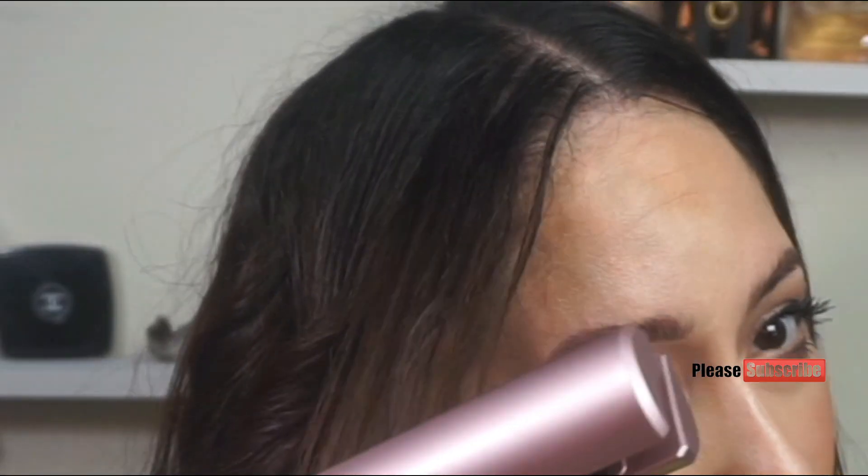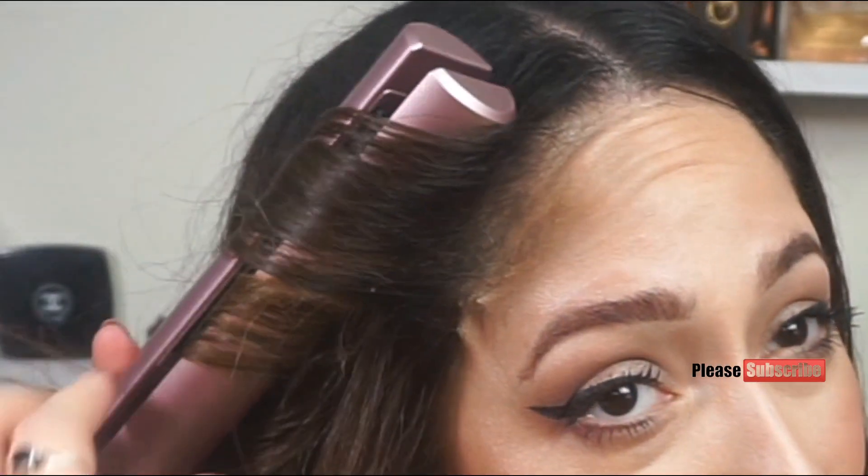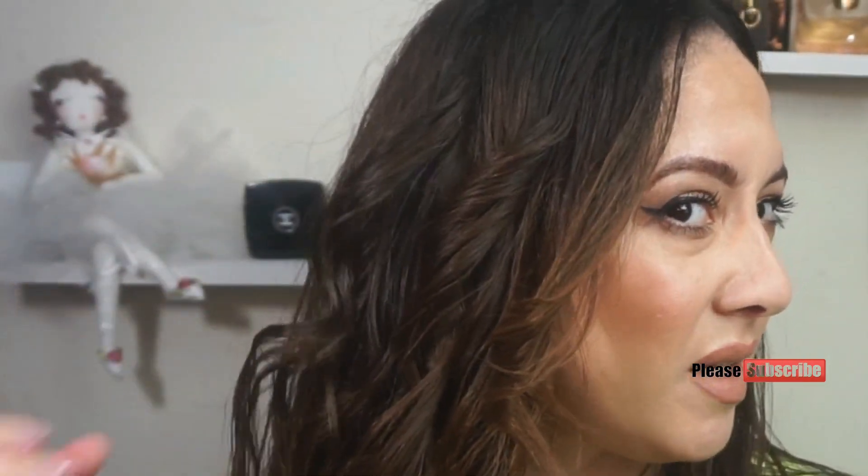I'm going to redo this curl — again placing the iron at the bottom and wrapping that hair around, coming up and loosening it a little to let the heat do its work. I'll leave it for a couple of seconds then slowly release it — and there are your waves. For best results, let the curl cool off before running your fingers through it so it takes on the shape. Here's the finished look: super straight on one side, tousled and wavy on the other.